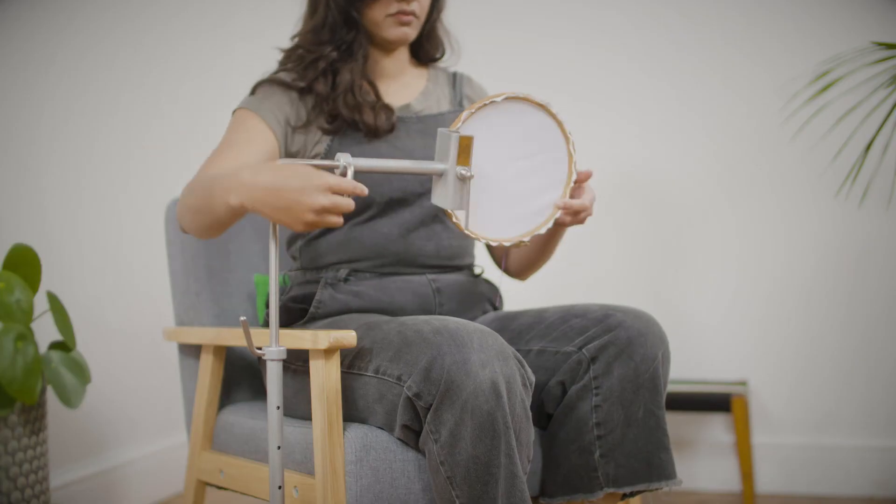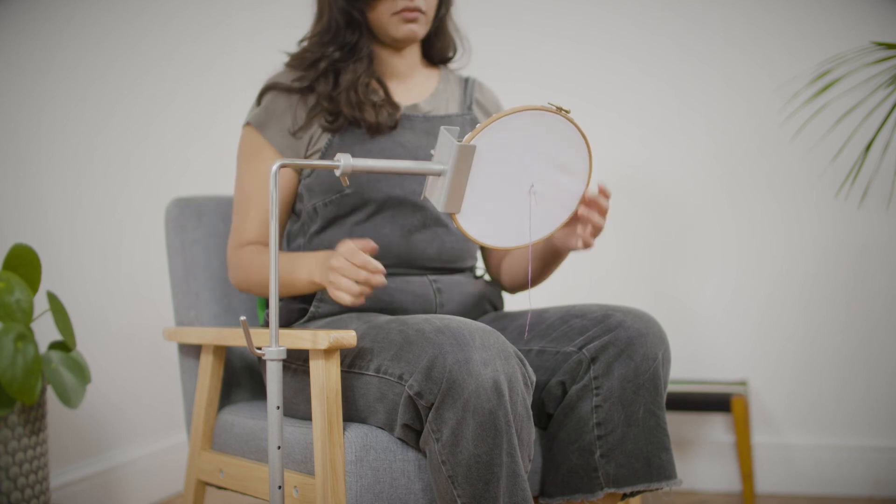Work can be viewed from the back at any point during stitching. Simply loosen the side clamp's lever screw and spin.